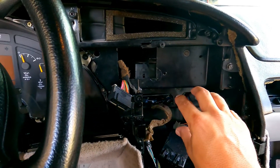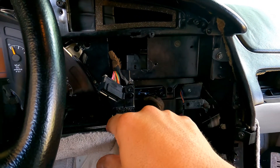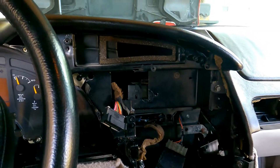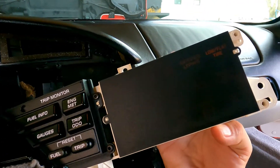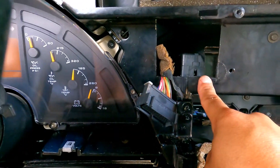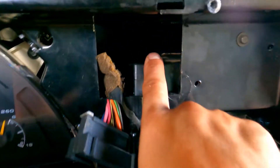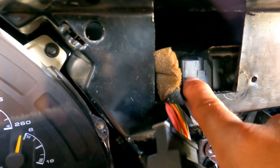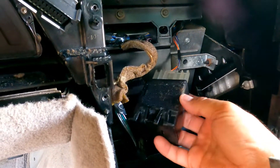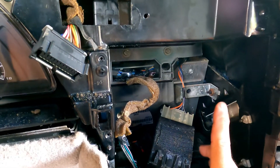You have your radio here, your HVAC controls here, and your driver information console — not infotainment, just an information cluster with buttons and lights. The tone generator is behind this panel and was sitting right up here on top of the passive keyless entry module, velcroed in place. I went ahead and trimmed it.